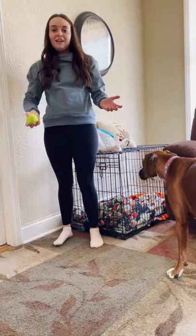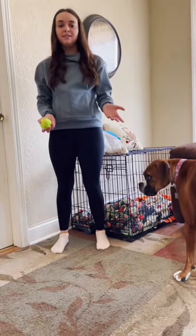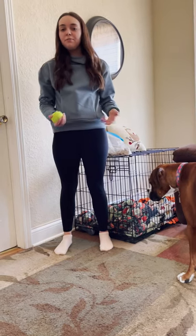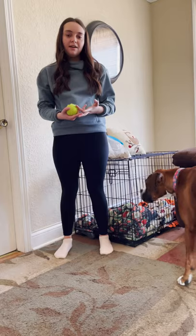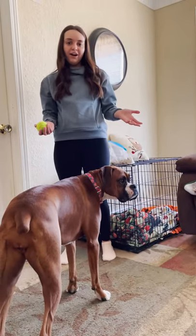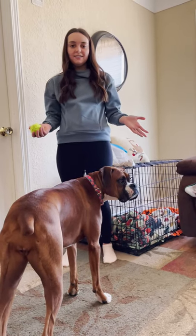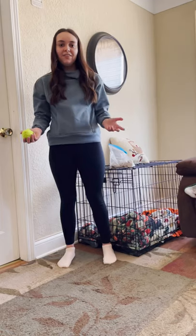Today I showed you many tricks that my dog can do and that yours can easily do too. Just to name a few, we did come, sit, shake with both paws, leave it, and many more. And that is my demonstration speech of how to teach your dog to do tricks. Thank you for watching.